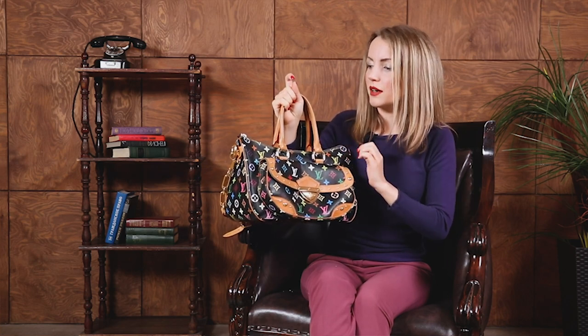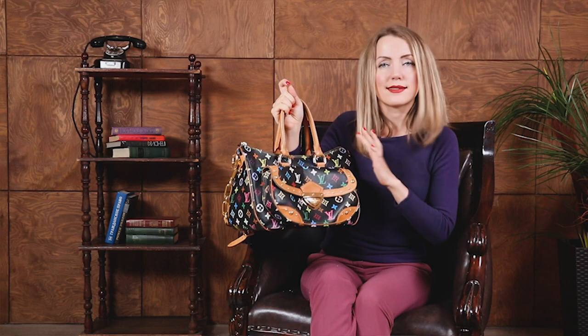Regarding the multi-color Vachetta, it's a little bit different from the Vachetta on regular bags like the Neverfull or Speedy. I noticed several differences — this Vachetta is more firm, more sturdy, and it has less watermarks, so it's not as soft as the newer Vachetta. This bag is from 2008, actually — that's confirmed right here — yes, 2008.